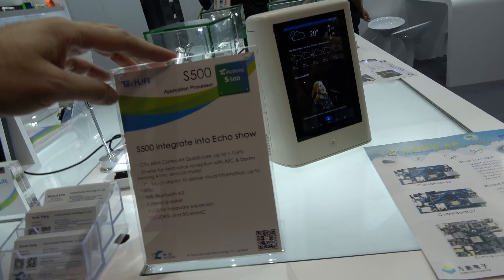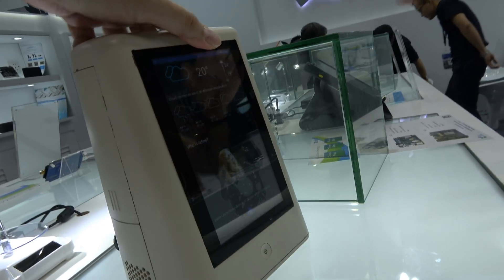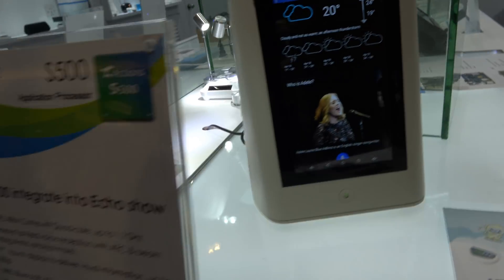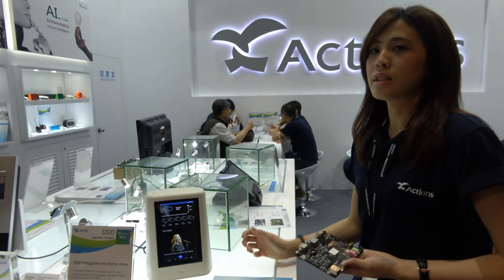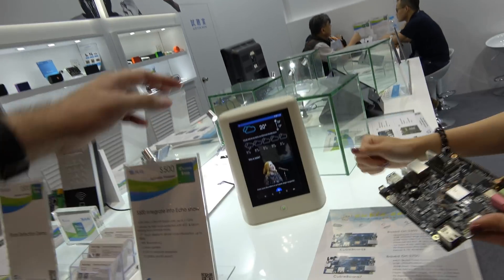And this is the S500, which is like a smart speaker with a display. It's only a demo stand now. And this one can do potentially — just like Amazon Alexa. Maybe also Google voice, a Google assistant? No, not Google, just Amazon Alexa.